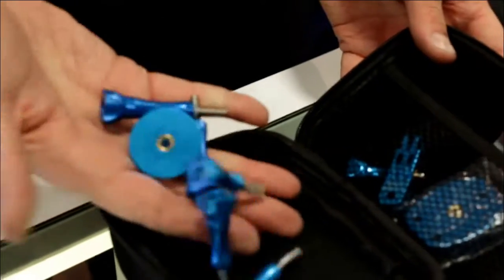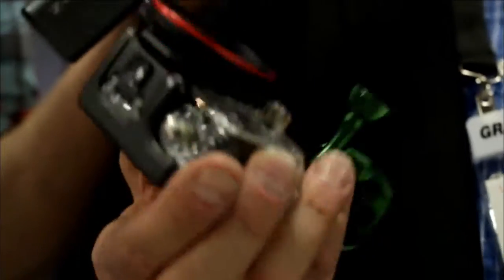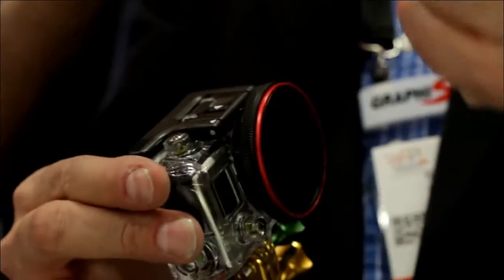For the Hero 3 case — the larger style case — we've got a bolt-on solution. You actually bolt it right onto the case, the case stays waterproof, and you get a bunch of interchangeable filters. For the 3 Plus — the smaller slimline case — we've got a cinch solution. You put the filter holder on, use a little screwdriver, and it cinches on. And then we have a naked filter holder for folks who use the camera outside of the case, like helicopter guys — this will just press fit right on and holds like a limpet.